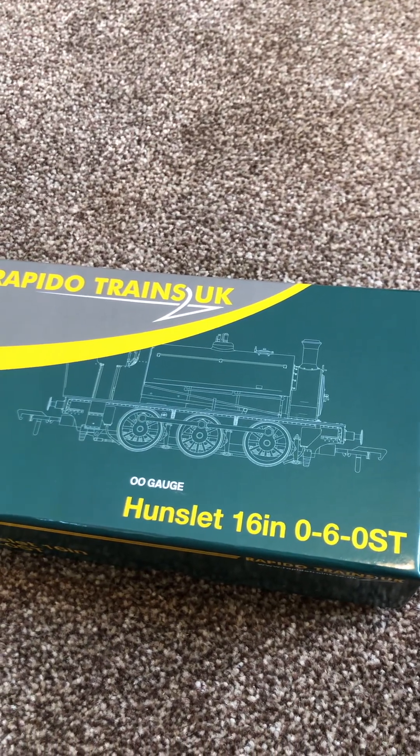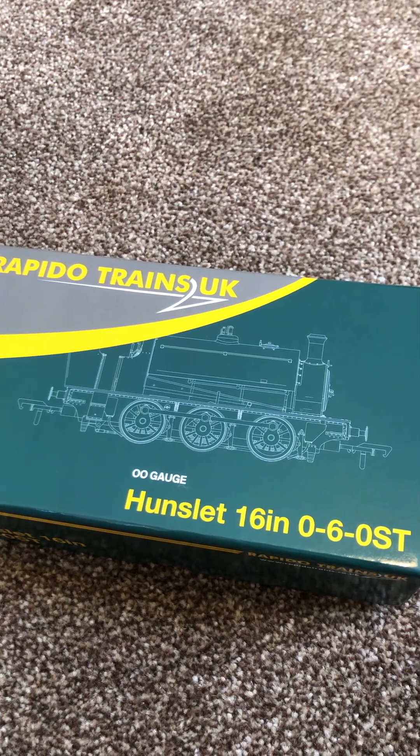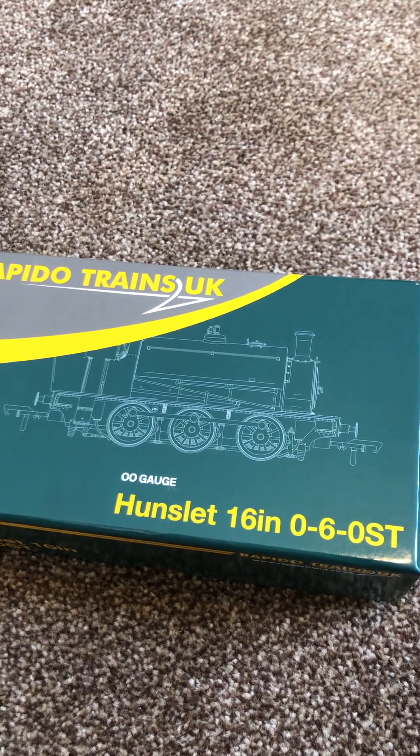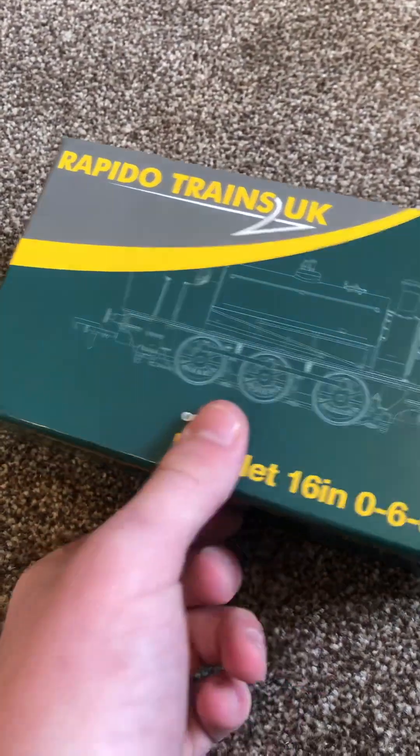These tank engines were built by Hunslet for industrial workings. I think the last of these engines were built somewhere in the 1950s — I don't really know much about the manufacturing, but there are a lot of them.